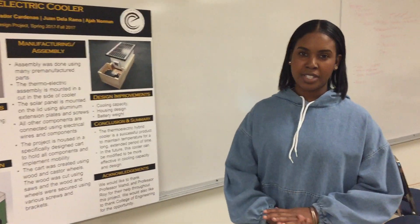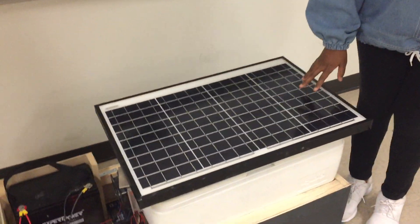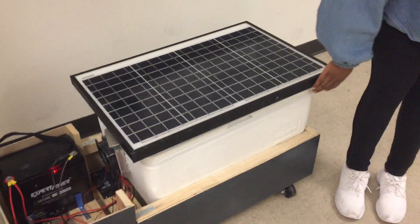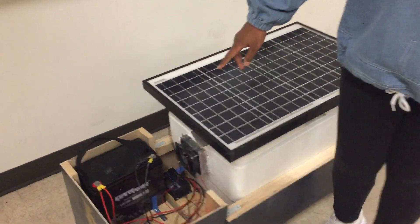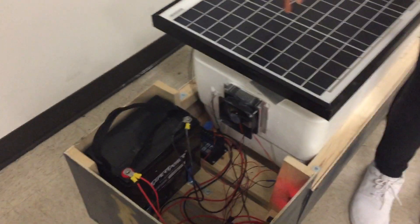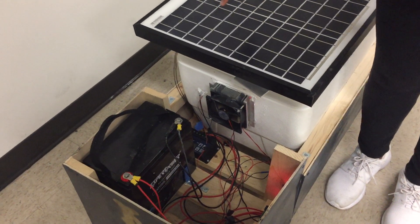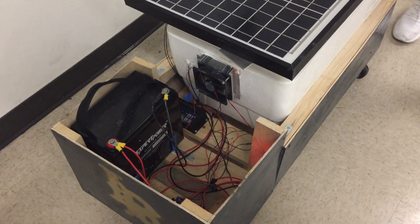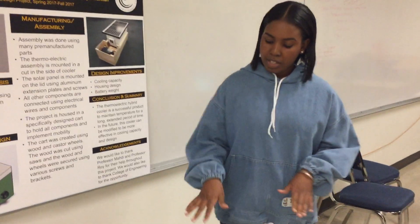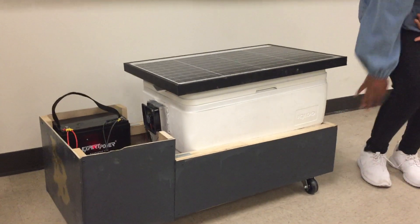So I'm going to tell you all the components that are in our cooler. First we have a 40-watt solar panel, then we have a 48-quart Igloo marine cooler, then we have a 50-amp 12-volt battery. We have a switch controller which controls the thermostat, and we also have a solar charge controller which controls the battery and the solar panel. All these things are put together in a specifically designed cart right here, which is already on wheels for mobility.